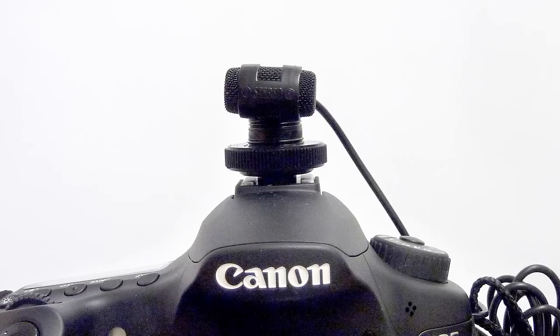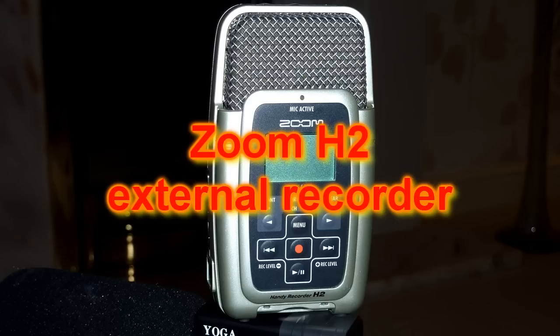This clip has been recorded using a stereo Ticlip microphone, but not using its pre-amplifier.